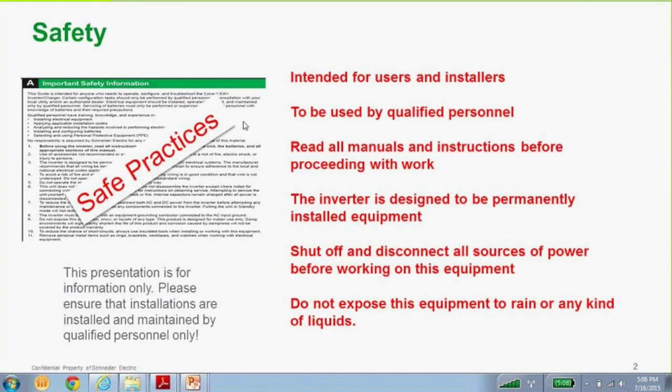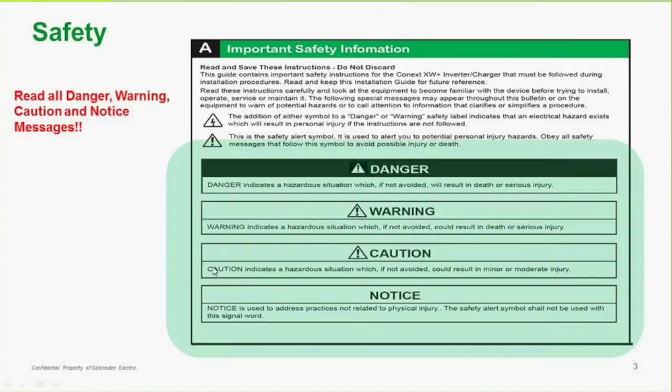Just wanted to talk about safety for a minute. Always ensure that safe practices are enforced. This presentation is for information only. All installations should be installed and maintained by qualified personnel only. Read all the manuals and instructions before proceeding with work. Shut off and disconnect all sources of power before working on this equipment. Some of it is high voltage. All the manuals have little warnings and notices in them — please take note of those.